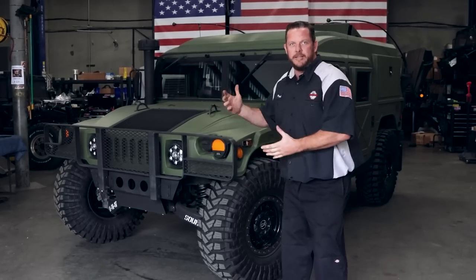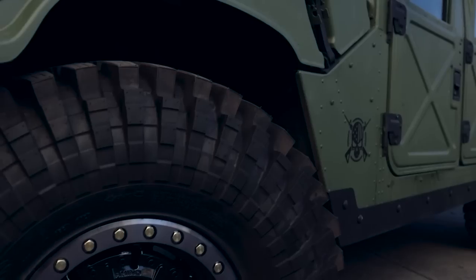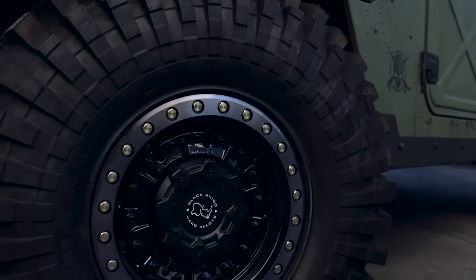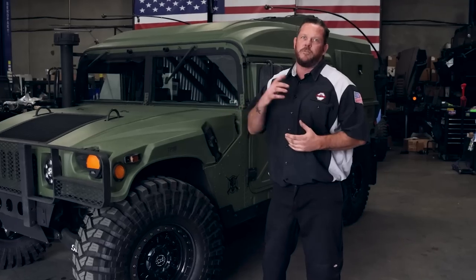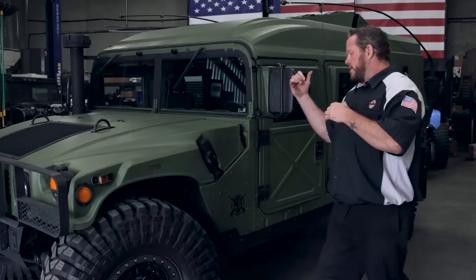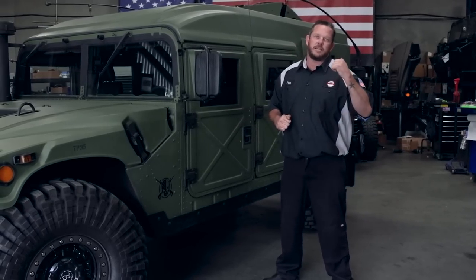Let's go into this truck right here. Two-tone paint — green with black accents — looks phenomenal. Everyone's starting to see these Black Rhino wheels on more and more builds. These ones are neat because they have a two-tone wheel: gloss black with a gunmetal gray beadlock rim. We did that on our simulated beadlock wheel on one of our other builds. I like it when you start playing with contrast.